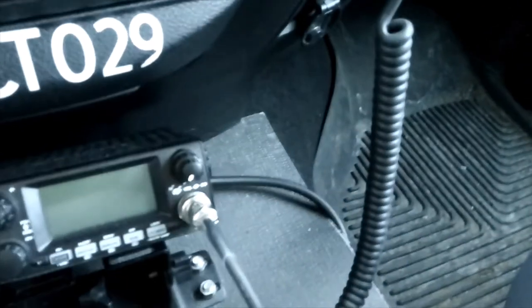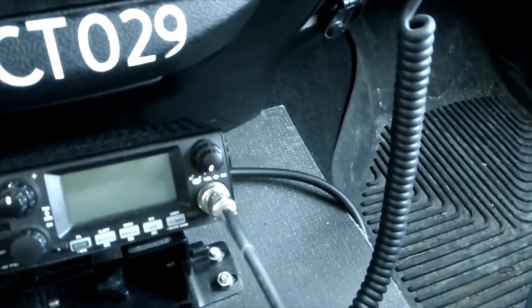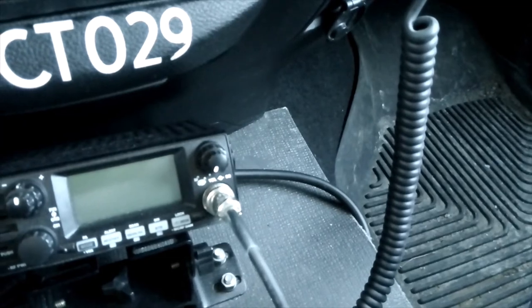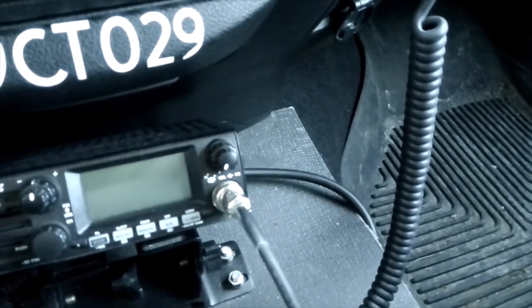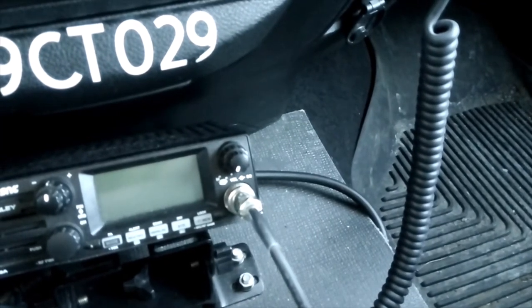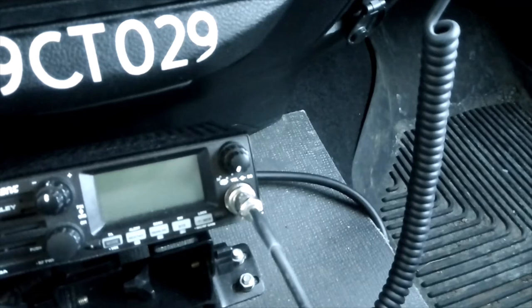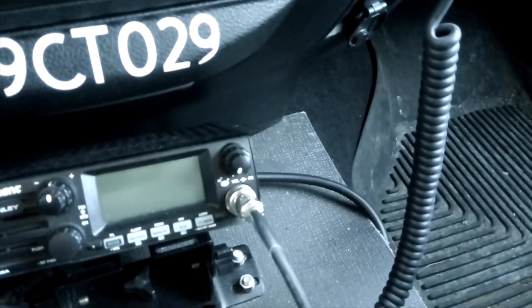This RG8 — RG8U I believe it was — and there's also an RG8X and a mini-8, which is a little bit thicker than RG58. I believe this was nine feet for 44 bucks on Amazon.